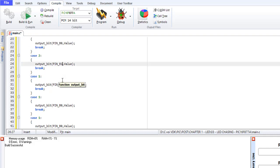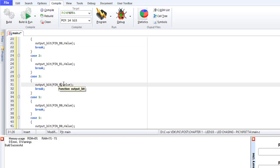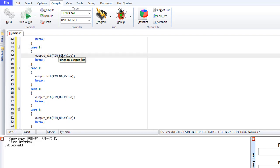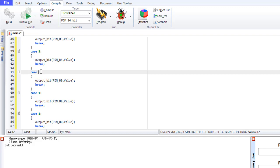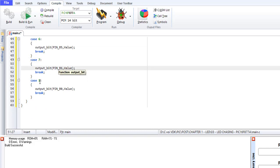Pin B1, B2, B3 — okay. Assigning each pin in the switch-case structure.